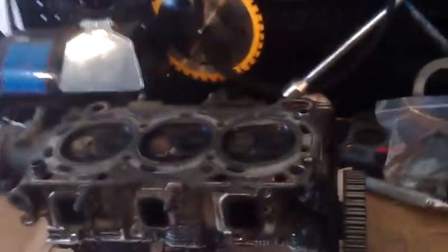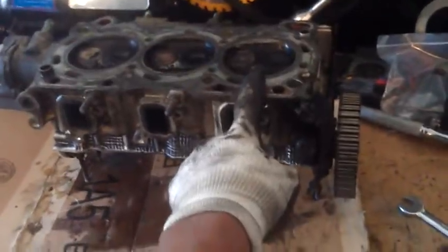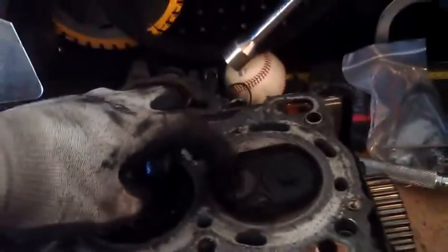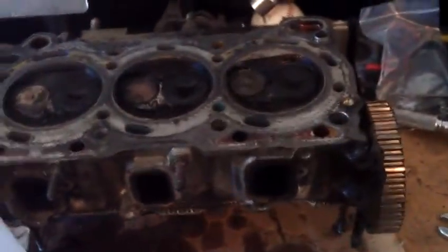So back to the purpose of the video. I pulled the head off the block, put it here on the bench, and what I'm doing is conducting a leak-down test. The number one cylinder was the one that had low compression. I was able to diagnose the problem by, according to one of the previous videos, applying an air nozzle, and there was air leaking out of the exhaust valve right there. I went ahead and pulled off the head and solidified that with a liquid leak-down test. I've got some alcohol here, and I'm going to go ahead and pour some alcohol in number three, number two, and number one.